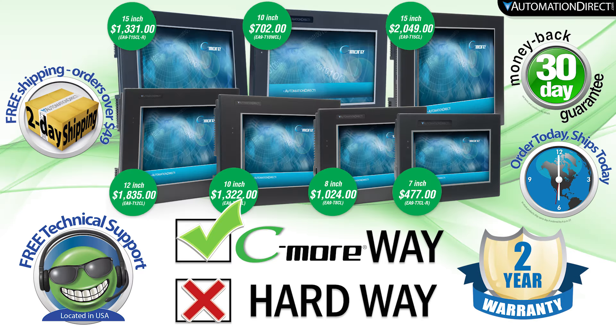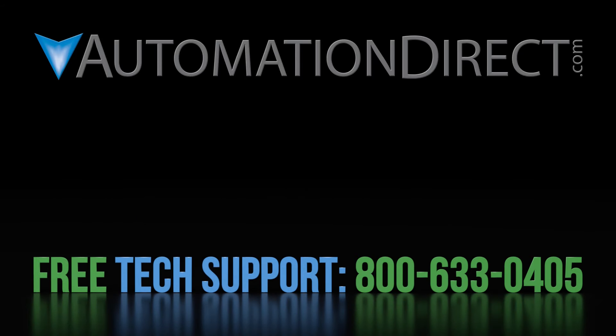C-more — making advanced HMIs easy to use. If you have any questions on this setup, please comment below or call into our free tech support. Select here to see more videos in the C-more line, and make sure to select here to subscribe to our YouTube channel for new products and automation solutions.